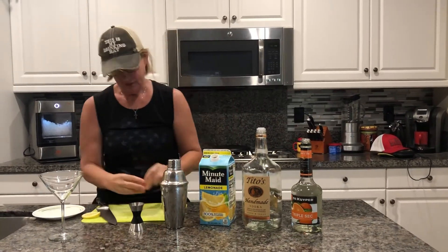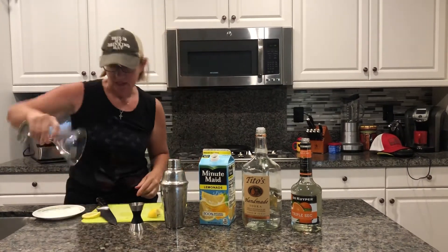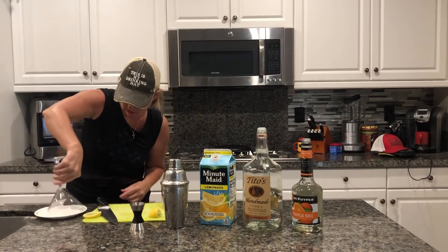Prepare your cup, right? Make it look all pretty. Put a little lemon on there, then we stick it in some sugar. Get that edge all nice and yummy.